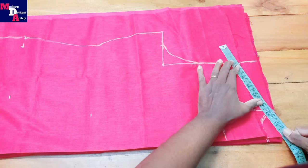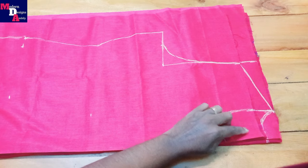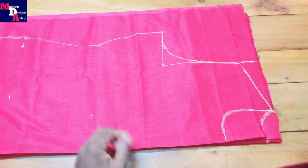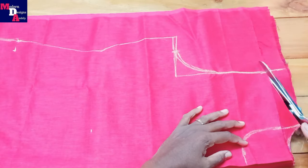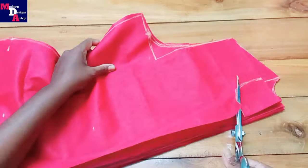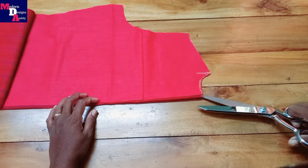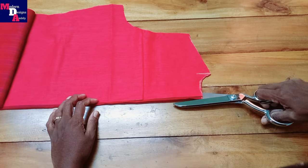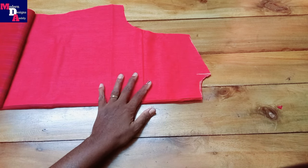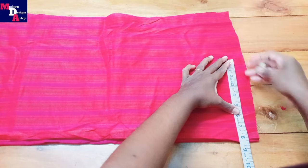Then we will make the shoulder slope. This one will be a slope — we will make the measurements for the length and the width. We will make the same cloth for the back portion. Cut the sleeve. This portion is 8 inches.